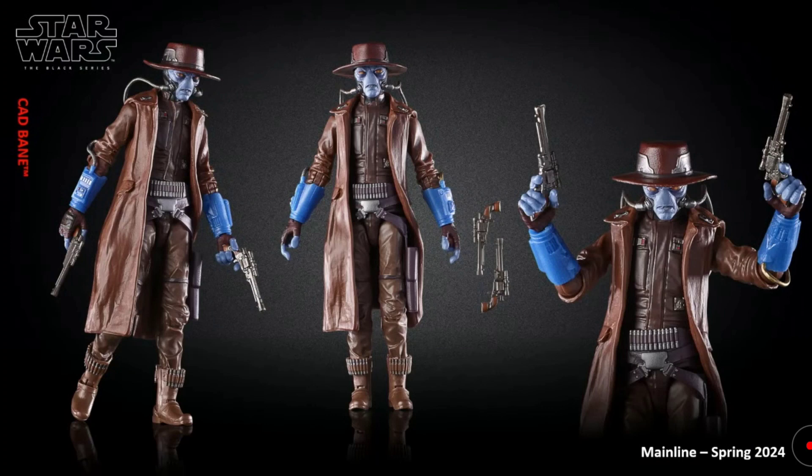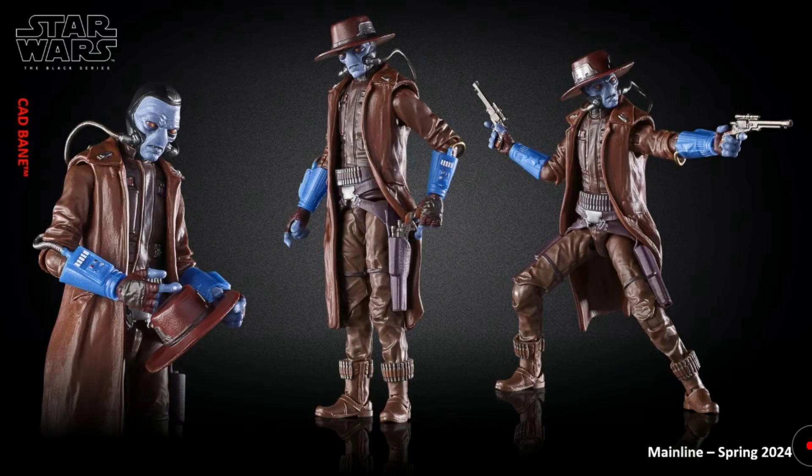A Book of Boba Fett reveal was Cad Bane. This looks amazing — new Cad Bane with the likeness from his Book of Boba Fett appearance. Looks really nice. But we should have gotten this like a year ago, really. Other than that, it is really cool.